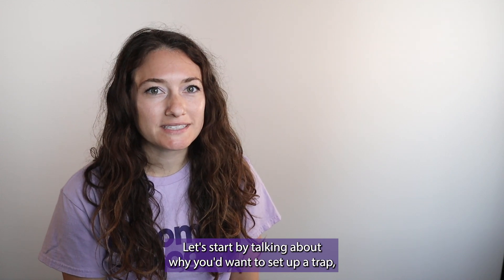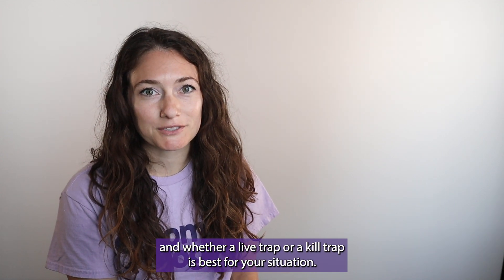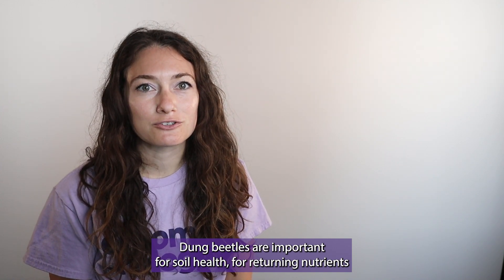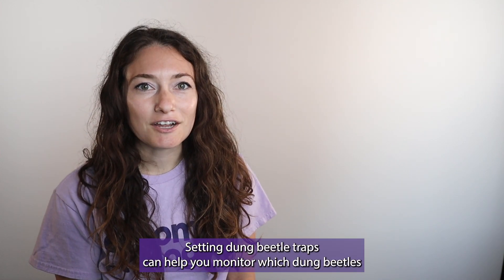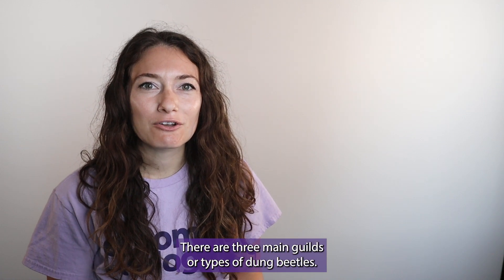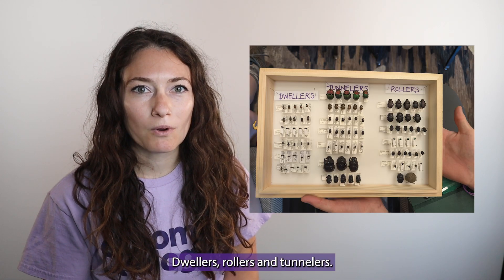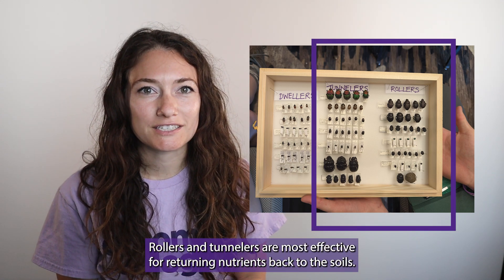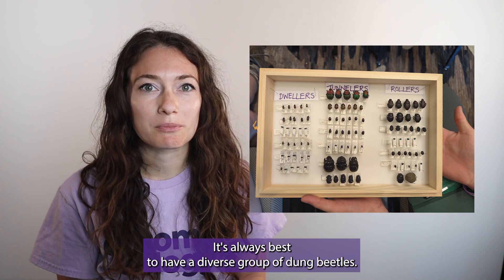Let's start by talking about why you'd want to set up a trap and whether a live trap or a kill trap is best for your situation. Dung beetles are important for soil health, for returning nutrients back into the soil, and for controlling pests. Setting dung beetle traps can help you monitor which dung beetles are in your area. There are three main guilds or types of dung beetles: dwellers, rollers, and tunnelers. Rollers and tunnelers are most effective for returning nutrients back to the soil, and it's always best to have a diverse group of dung beetles.